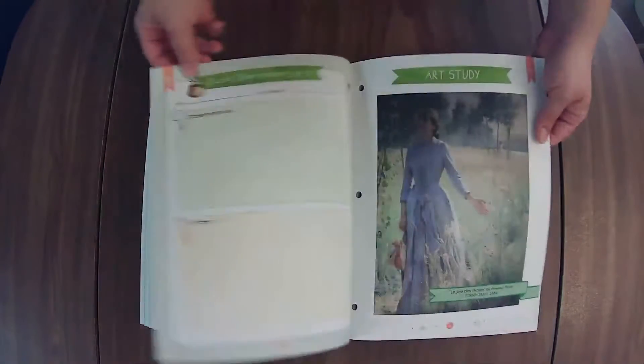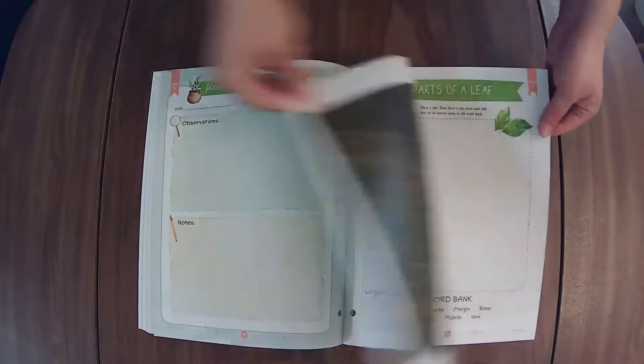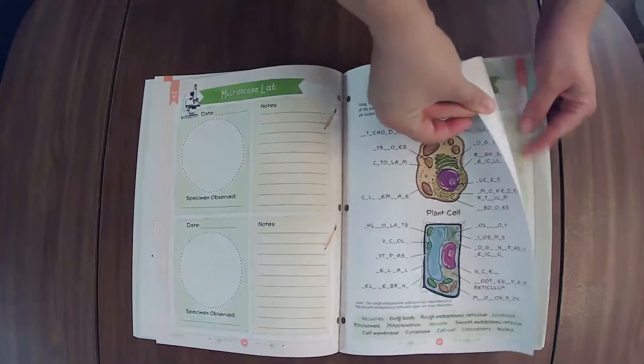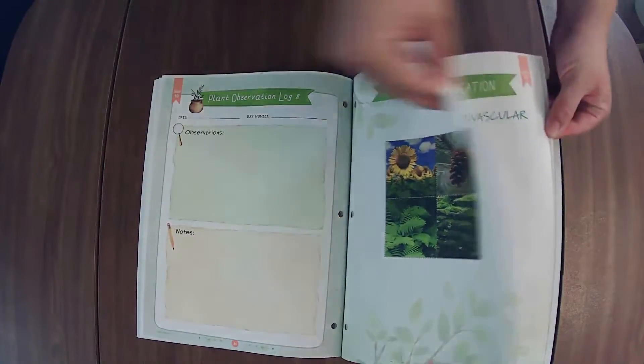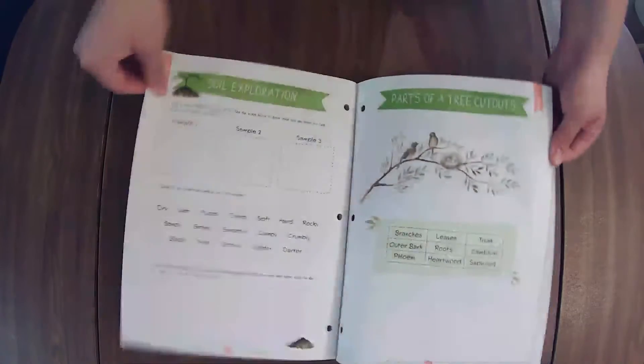All of these items used to probably be in the course pages, and then you would have to make copies of them. Now they are nicely put in a little journal for your kiddo to have it all in one concise place. And something that if you need to submit work or examples of work, these are probably a great thing to submit for the science units that you do.